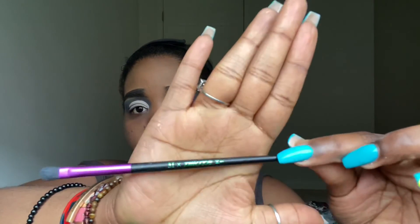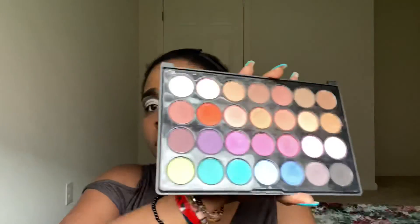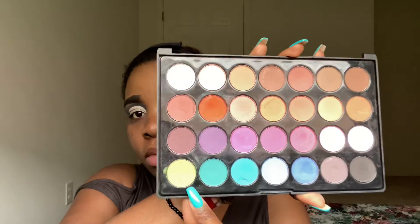Now I'm taking my Morphe brush — this is a very light-sided brush — I'm going to take this brush just to apply the green color over my lid, guys.